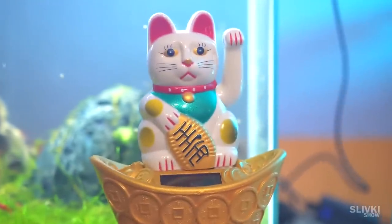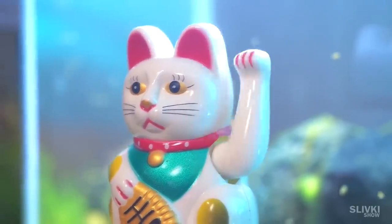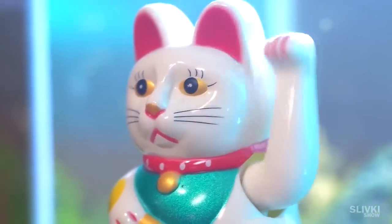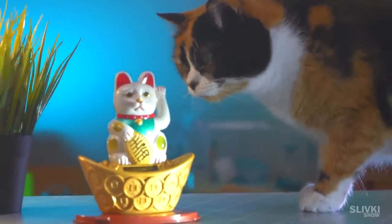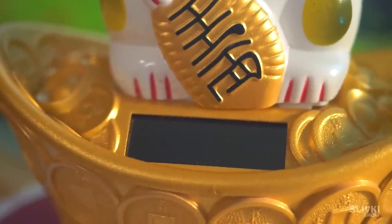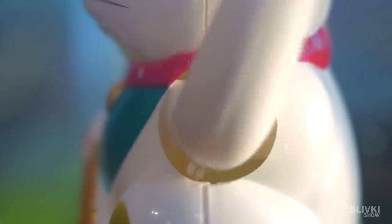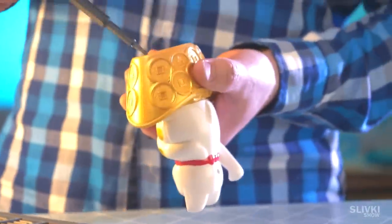After traveling in Asian countries, I picked up this kind of souvenir — a cat waving its paw. They say that the paw brings happiness and money to the owner. It works from solar batteries, but there's no visible mechanism looking at the outside. Let's look at what's inside the cat.